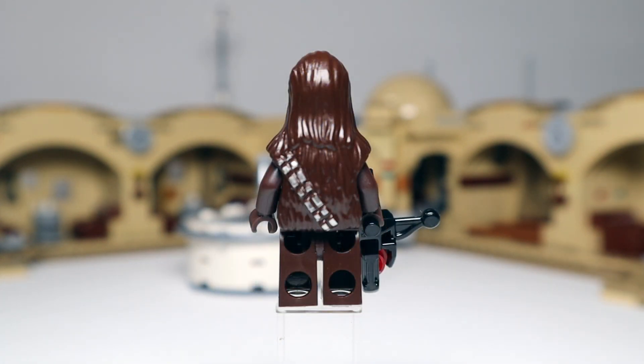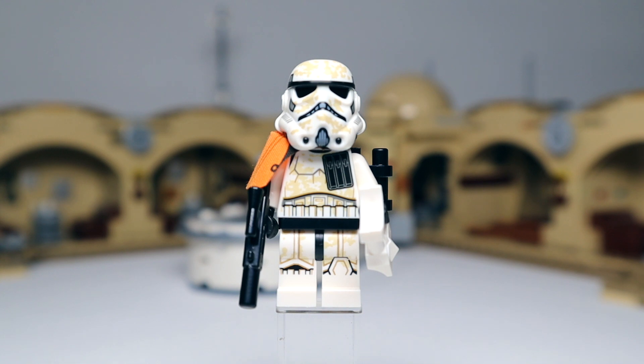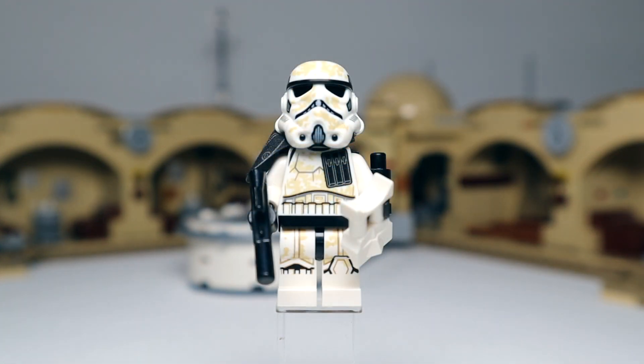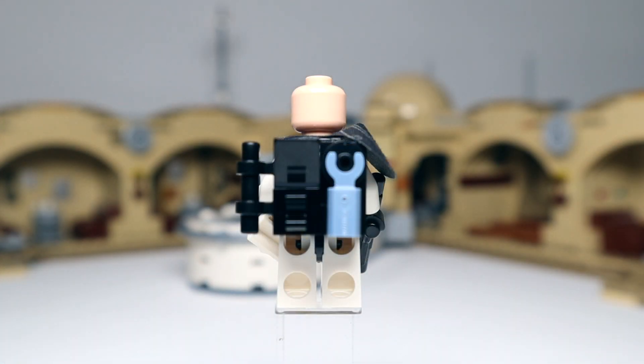Next up Chewbacca with his stud shooter bowcaster — nothing new here, just that usual silver printing on the back and front. This is one of two sandtroopers — the squad leader comes with a medium-sized blaster, white binoculars, an orange pauldron, and a backpack with greebling. No printing on the back of the head. The second sandtrooper has the same medium-sized blaster, white binoculars, the same backpack, but with a black pauldron and a slightly calmer looking face.